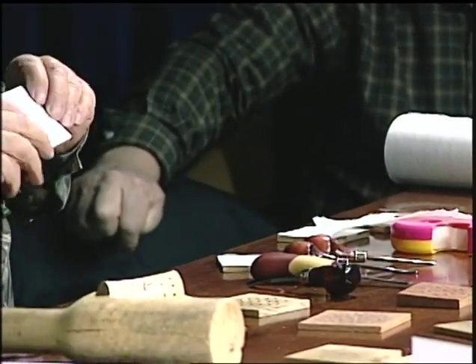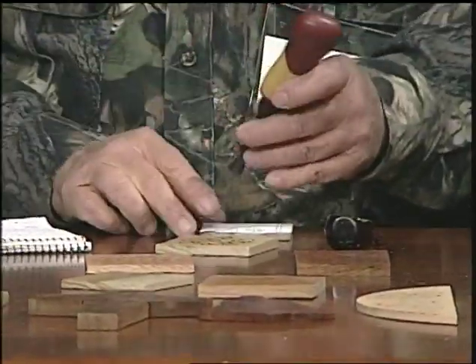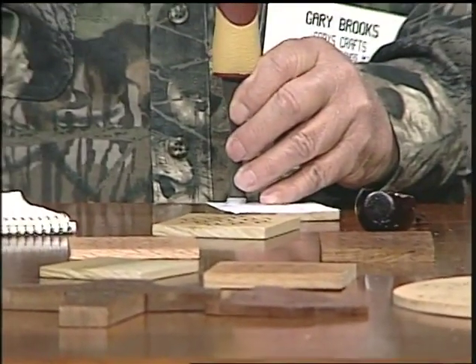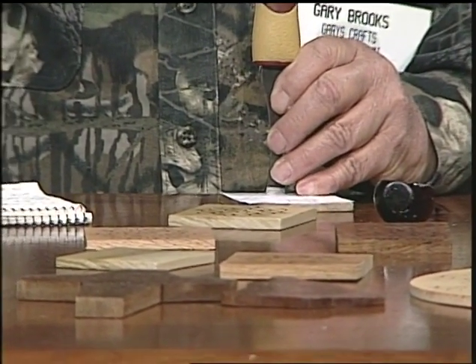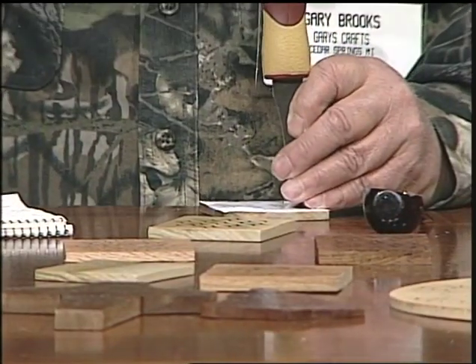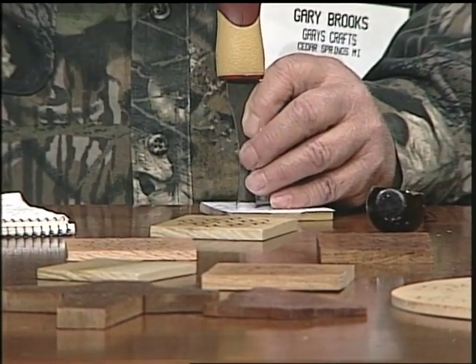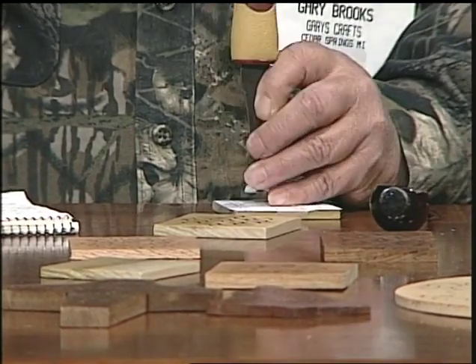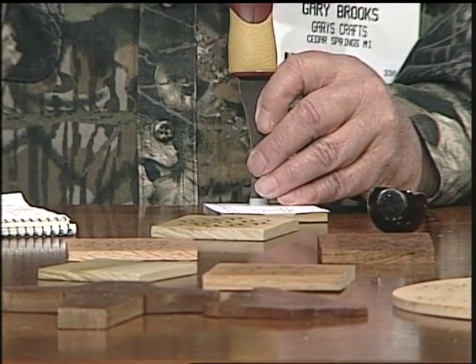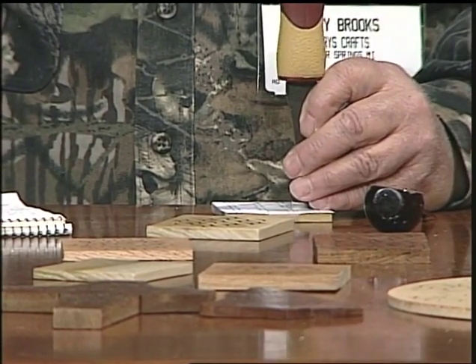Now we'll do a diamond pattern. Basically it's just a square with an eighth-of-an-inch gap in between, and you do the same carving process. To take out the chips, you always do it on the convex side — lay your chisel into the corner and roll it around, and the chip should come out. If the corners don't come out even, you'll notice it when you put your filler on.